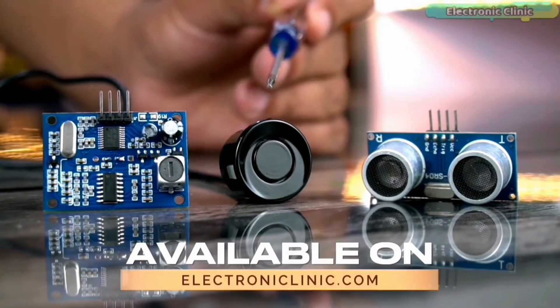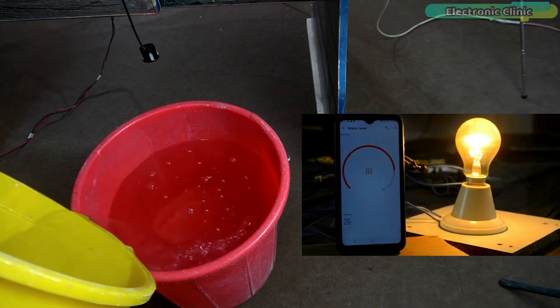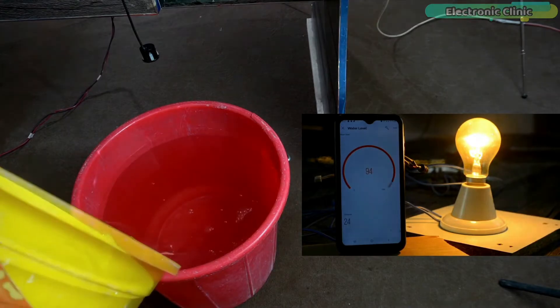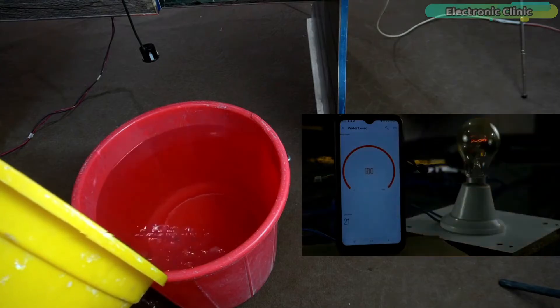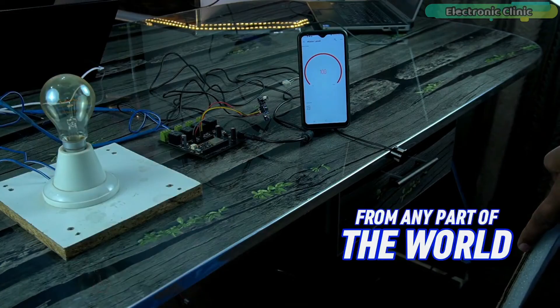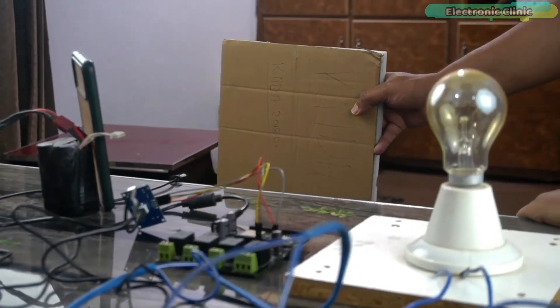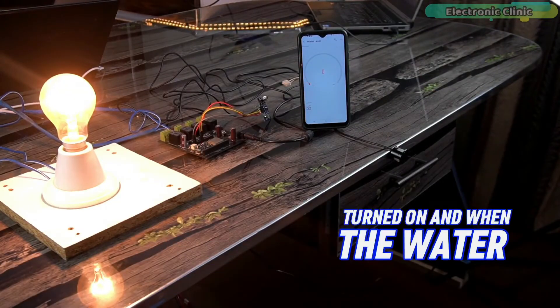A few days ago I created an IoT-based water level monitoring system using the same waterproof ultrasonic sensor, where the water pump would automatically turn on and off. However, this time I don't want the water pump to automatically turn on or off — I want the control of the water pump to be in my hands and the hands of my family members, and I also don't want us to be dependent on the internet.